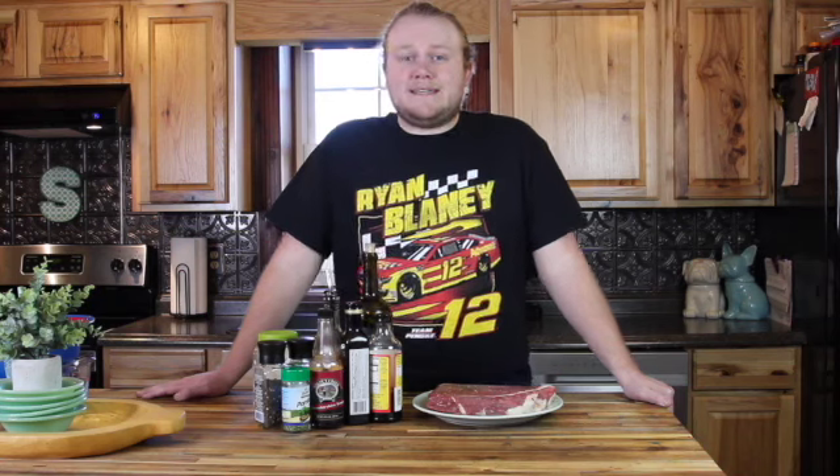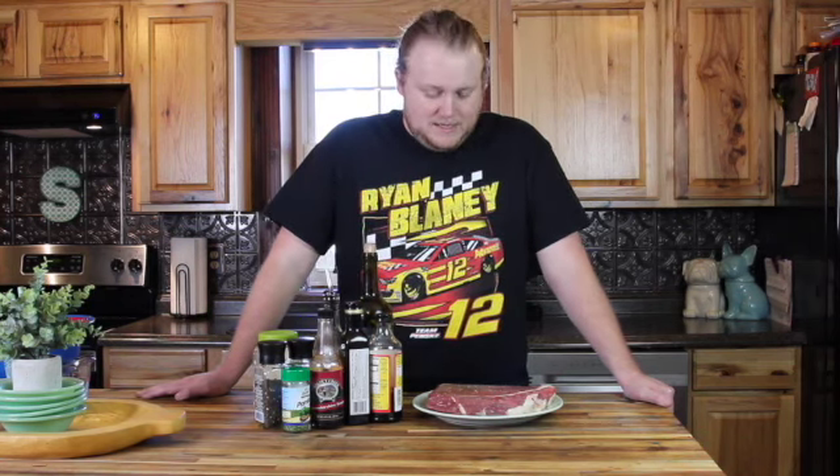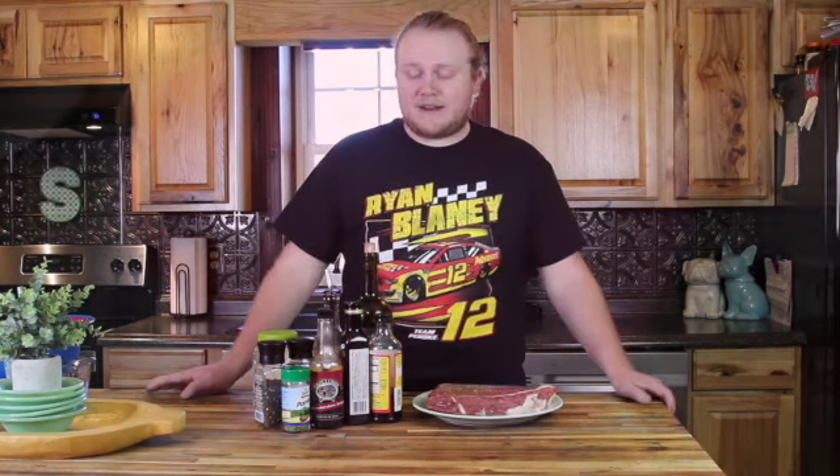Before we get started today, make sure to like and subscribe to our channel. We're going to put together a marinade for this London broil, let it soak overnight, and then smoke it tomorrow. Let's get started making the marinade.